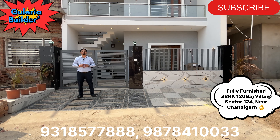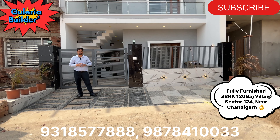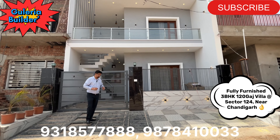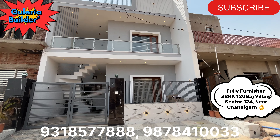Today I am taking you to a very sweet house. Today's house is a 3BHK independent house. The size is 120 square yards. Let's talk about the elevation — it's very beautiful.